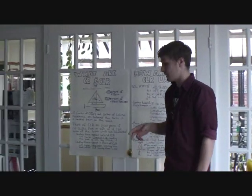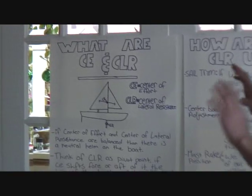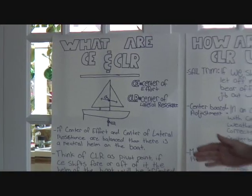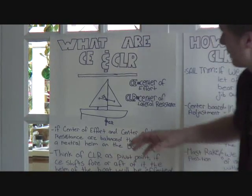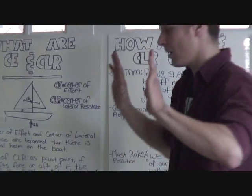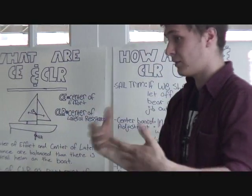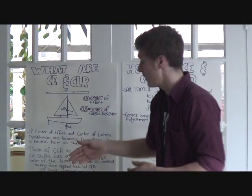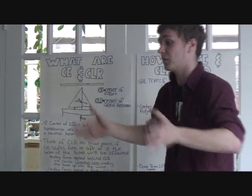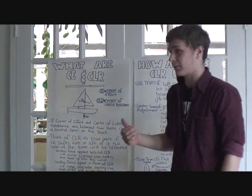The first thing I'd like you to understand is how the boat actually moves forward. Basically, as long as our sails are set and parallel to the wind, there's a force being pushed sideways on the sails. That's the only force actually making us move. What turns that from a sideways force into forward movement is our centerboard, which is our center of lateral resistance.